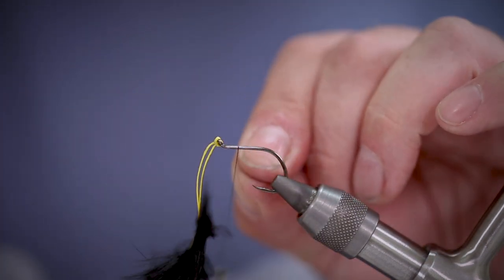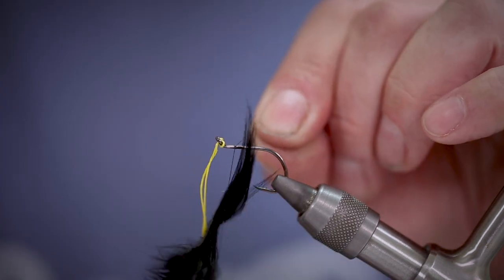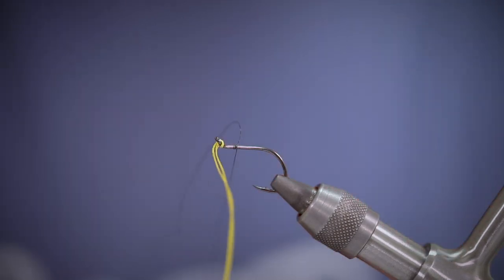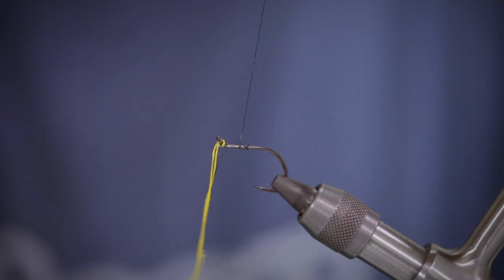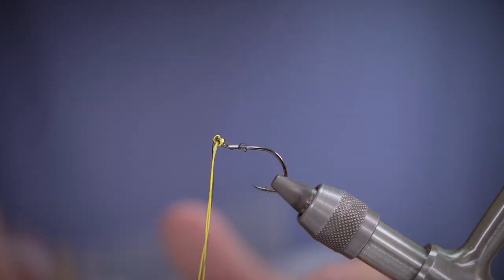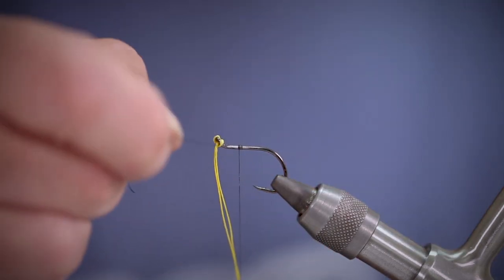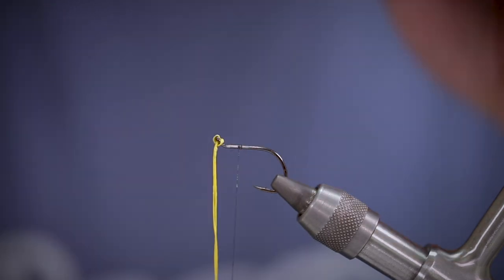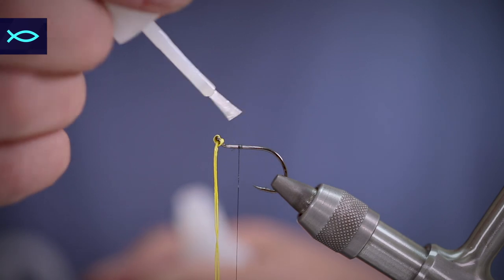We're folding back some of the fibers on the zonker strip to find which part we want to tie onto the hook, then we're going to start by winding some thread onto the hook. This can be a little bit tricky with the zonker wing hanging from the eye. Just take your time to make sure everything is nice and secure. A little bit of super glue can help to make sure everything stays where it needs to.